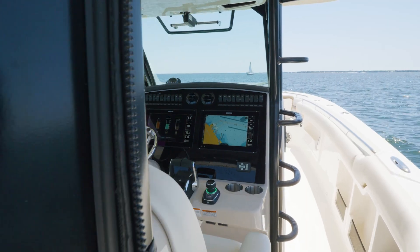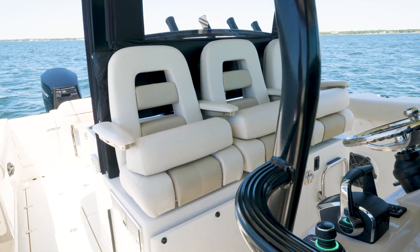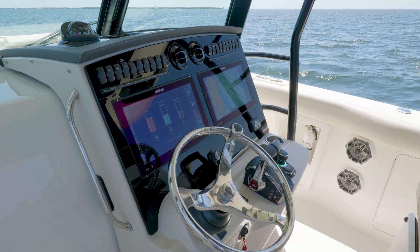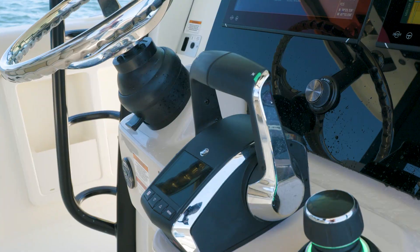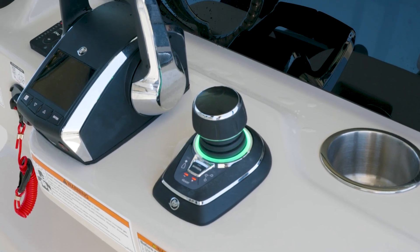So we've made our way to the helm. You'll see we have a full enclosure option on this particular boat — black is our color of choice for it. Inside here we have air conditioning at the helm. We're fully equipped with Simrad electronics, dual 16-inch displays, open array radar up top as well as a spotlight. Next you will see our new Mercury controls with a digital display and also a joystick just to the right of it.